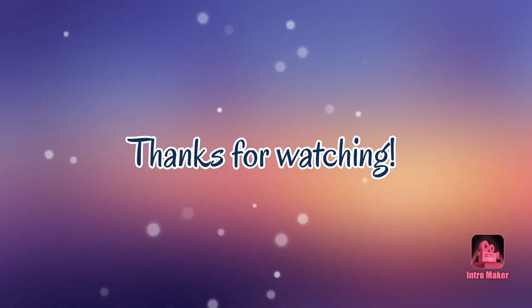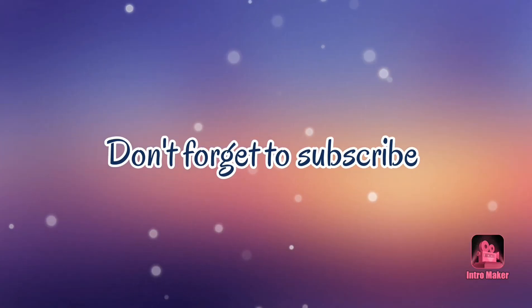That's it for this video. Thank you for watching and I hope you enjoy it. Bye!